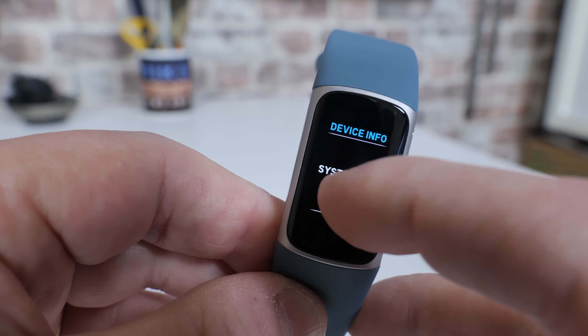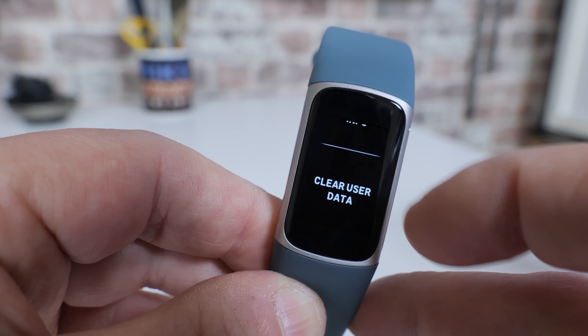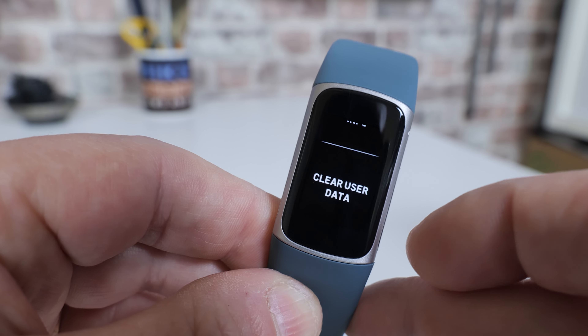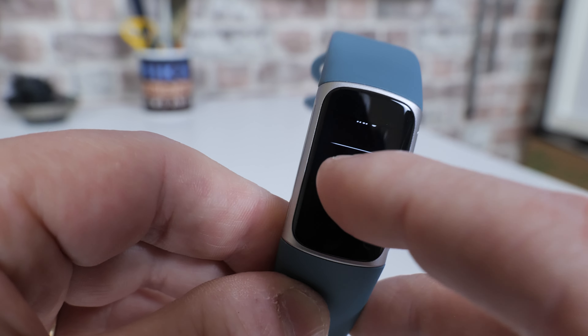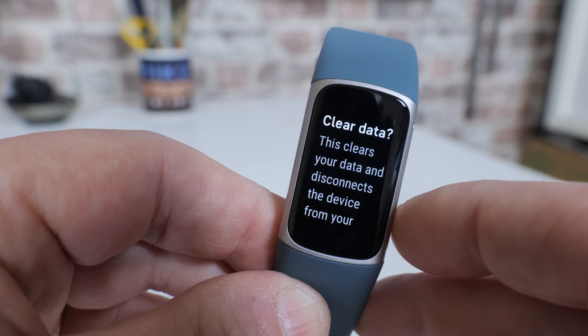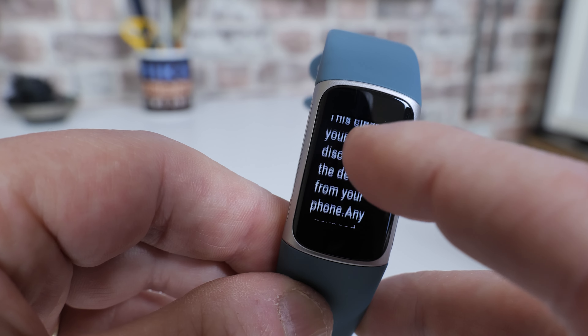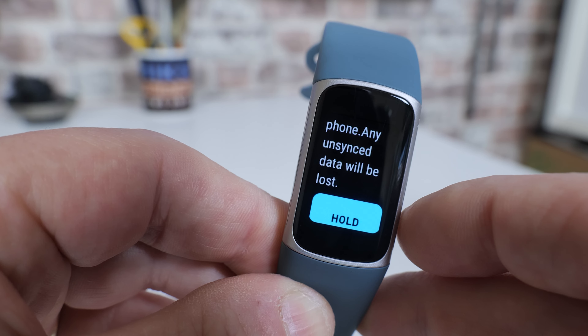In Device Info, we've got System Info, Regulatory, and Clear User Data. Now this effectively is a full factory reset and will also clear your data. So tap on Clear User Data — this tells you it clears your data and disconnects your device from your phone. Any unsynced data will be lost.